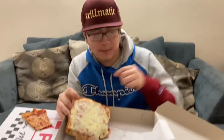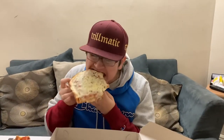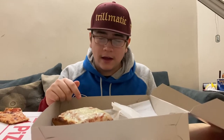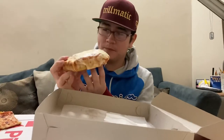This is better than pizza. 8.1 on this. This is really good. And I'm not really a big Sicilian person, but this is really good.